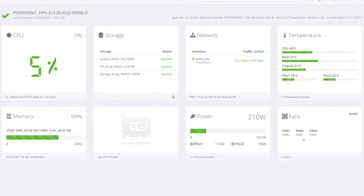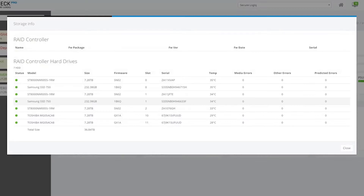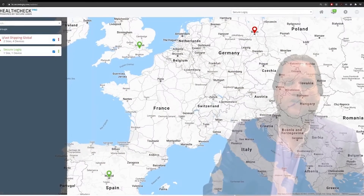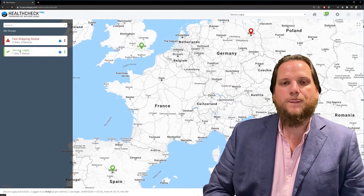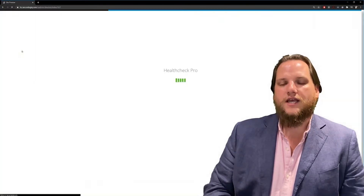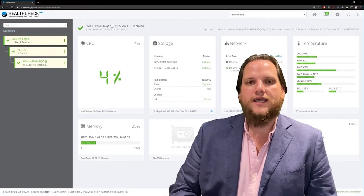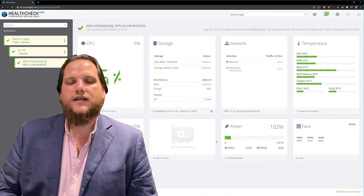Some items like our hard drives have a sub-menu. Clicking on this icon brings up more detailed information about those items. All of the items on the screen are being monitored in real time. When something changes state and pushes through its threshold to a warning or an alert, we can automatically trigger an email or an SMS to be sent.